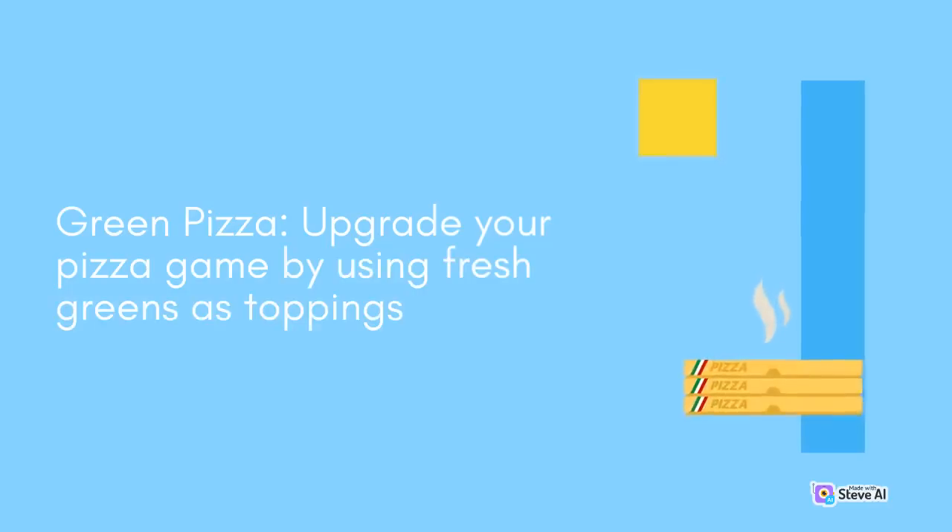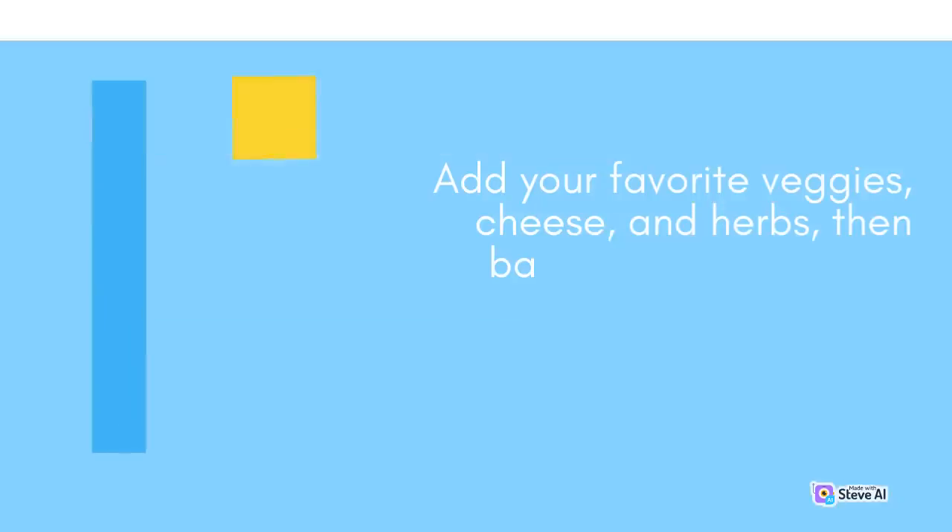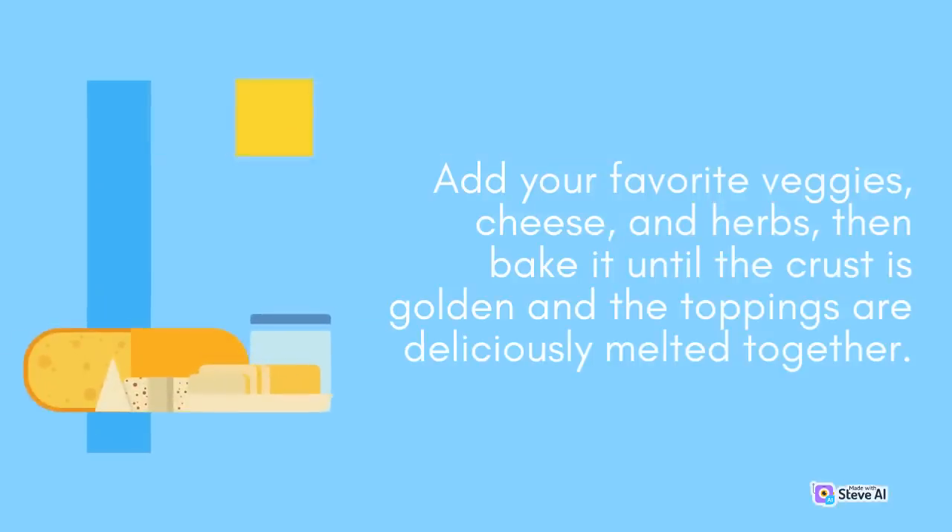Green Pizza: Upgrade your pizza game by using fresh greens as toppings. Spread a layer of pesto or marinara sauce on your pizza crust, then pile on a variety of greens such as baby spinach, arugula, or watercress. Add your favorite veggies, cheese, and herbs, then bake it until the crust is golden and the toppings are deliciously melted together.